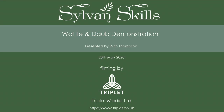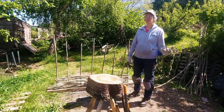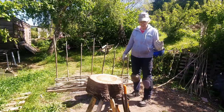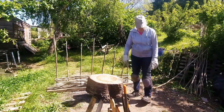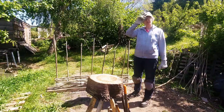Hello, I'm Ruth Thompson from Sylvan Skills and today I'm going to be demonstrating making Wattle and Daub. I'm just going to talk about protective clothing and tools that we use for making hurdles. I'm wearing gloves to protect my hands, knee pads to protect my knees, steel toe cap boots in case I drop something on my feet, and also a sun hat.